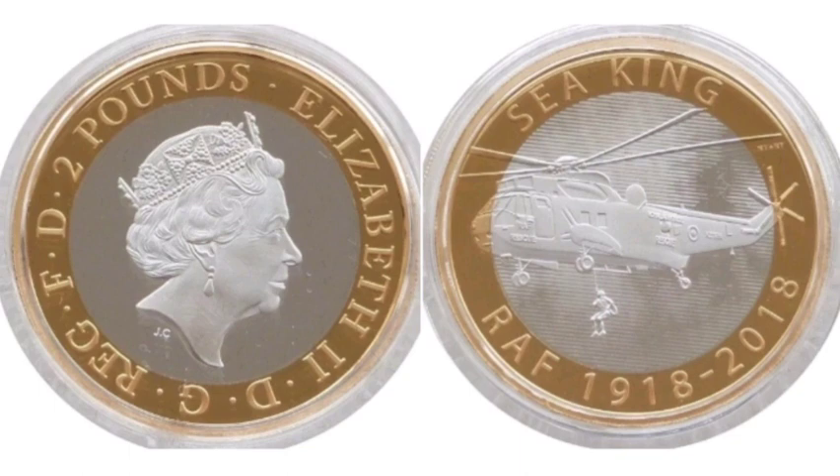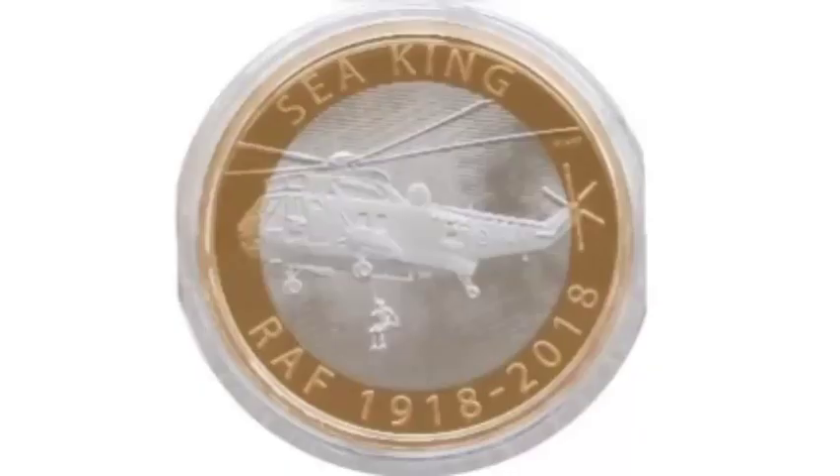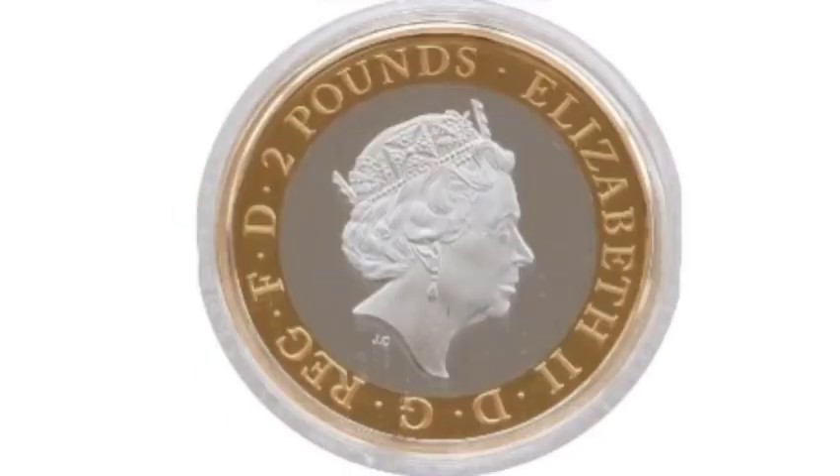Hi guys, Dan's Dollars here. Today we're going to do a review and evaluation of the 2018 Silverproof RAF Seaking £2 coin.